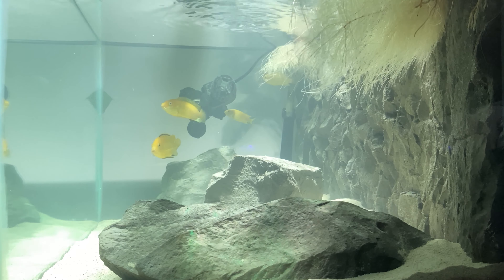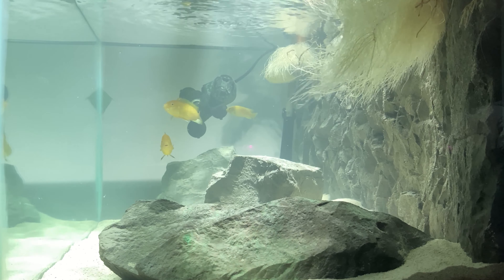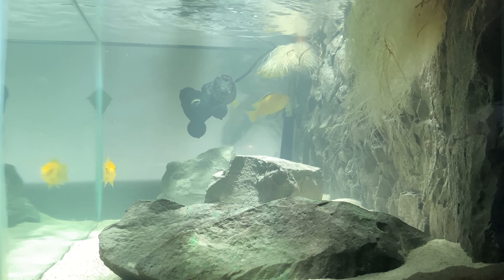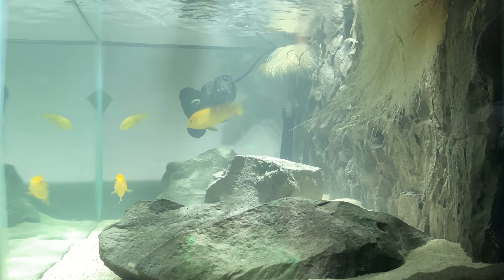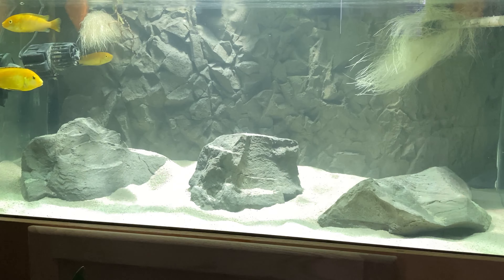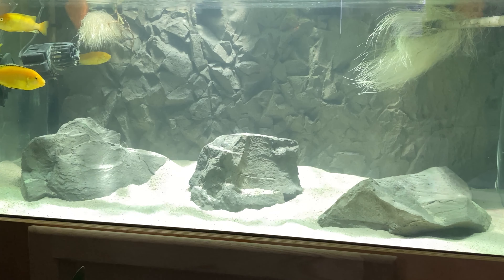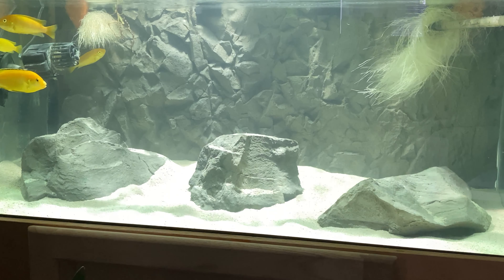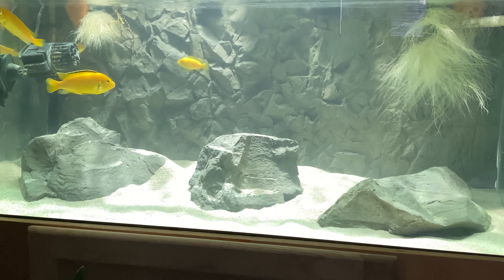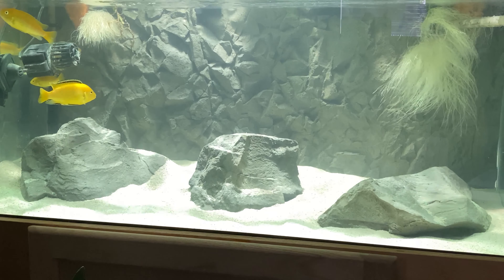The main reason I took out the rocks and replaced them with seru stone was because I was getting too much aggression in the tank. With those rocks there's not enough places to hide, at least not in the 40 breeder. Yellow labs aren't a super aggressive fish anyway, but I think they like to go into cave-type areas, so that's what I put in there now — sort of cave systems made out of seru.